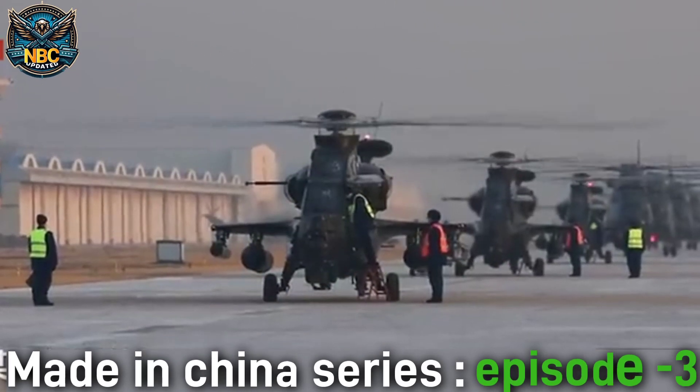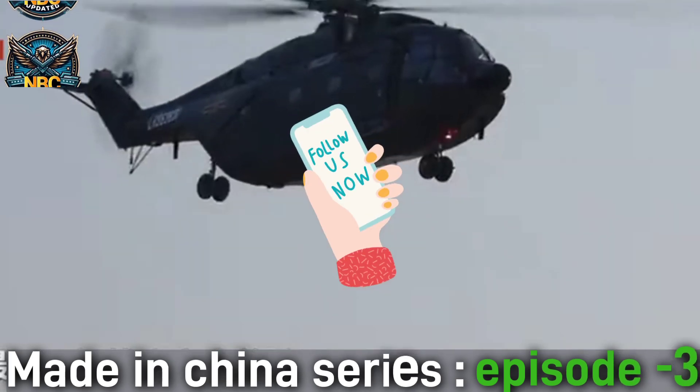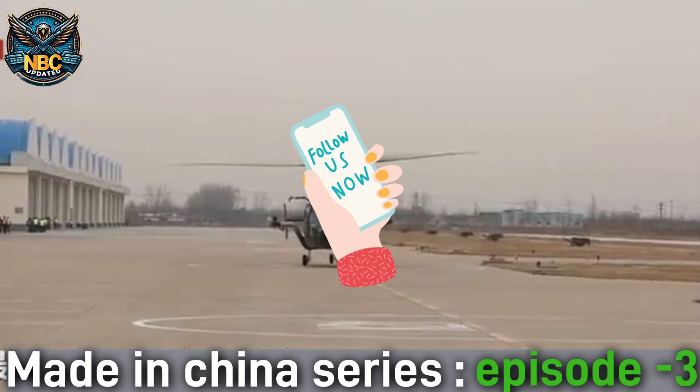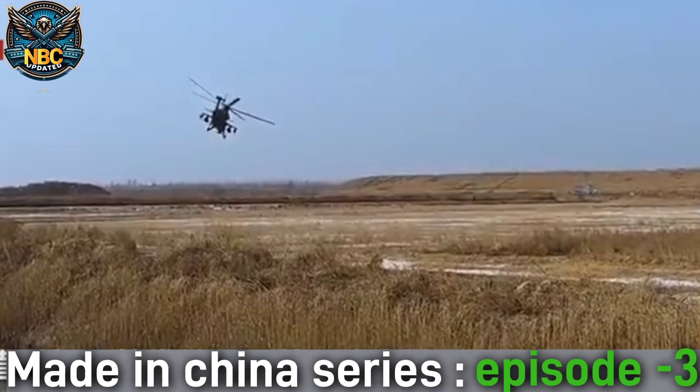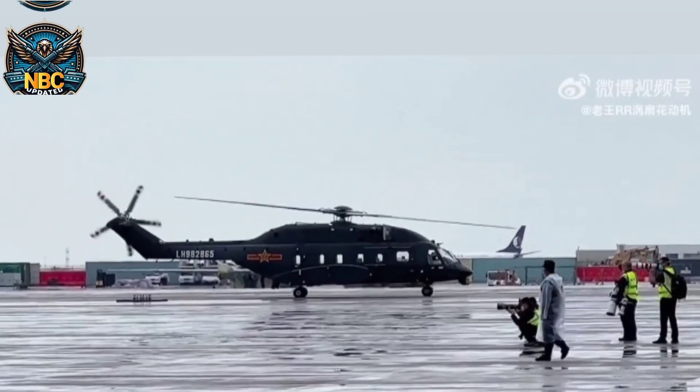Hello, friend. Welcome to the channel today — the third episode of the Made in China series. Every episode contains short info about one weapon produced in China. Don't forget to subscribe to the channel and hit the bell icon to get notified whenever a video is uploaded. In this episode, we are discussing the Z-20 helicopter.